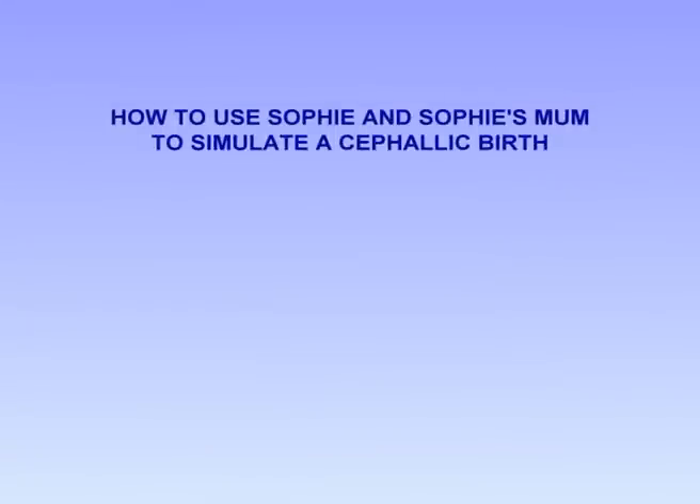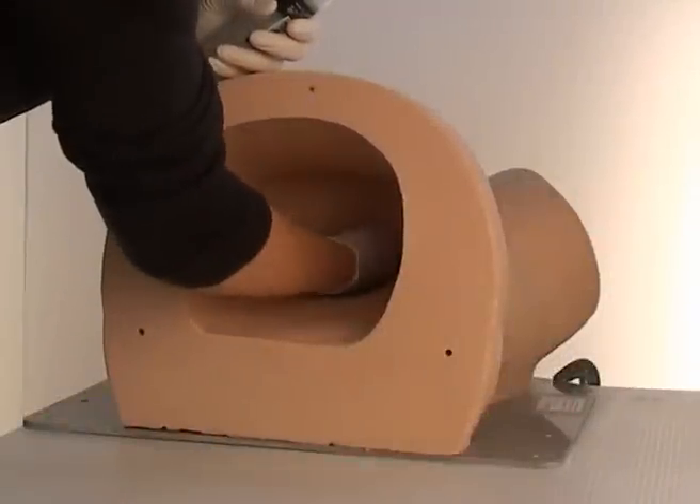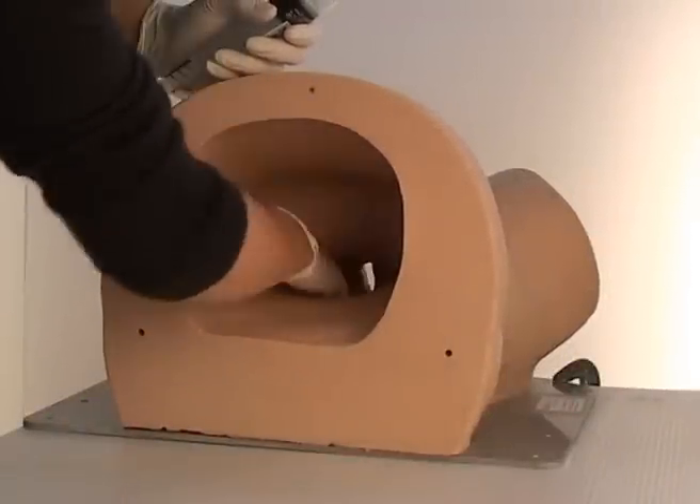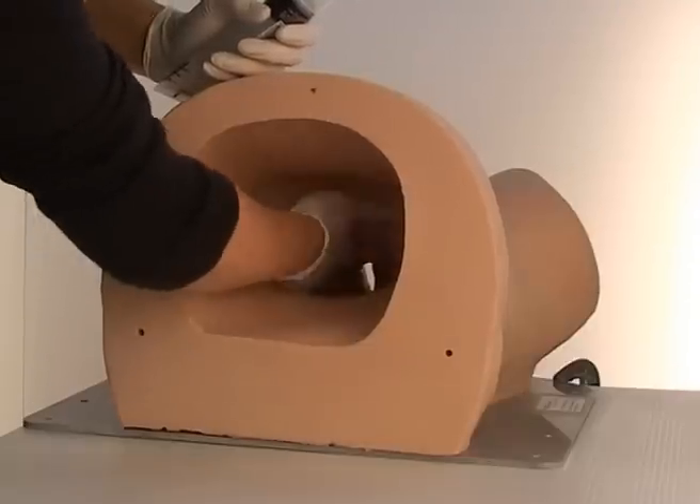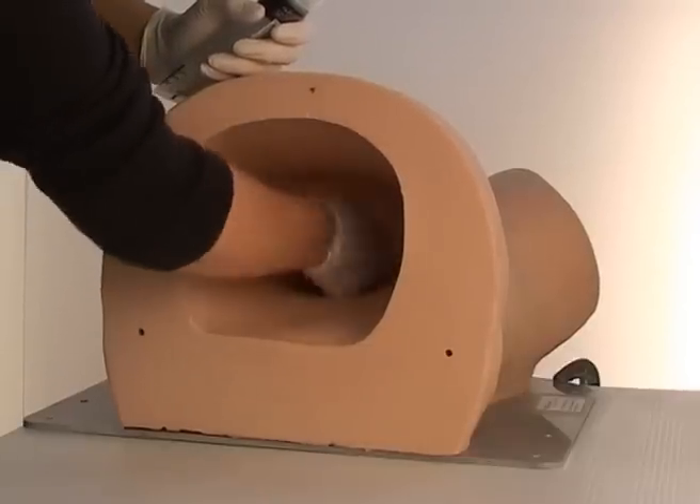How to use Sophie and Sophie's mum to simulate a cephalic birth. Before using Sophie's mum, make sure she is thoroughly lubricated with a water-based surgical lubricant throughout the entire birth canal. KY Jelly works very well.